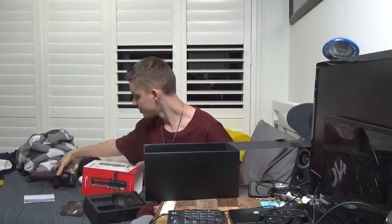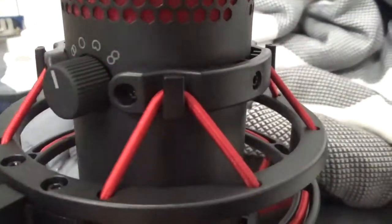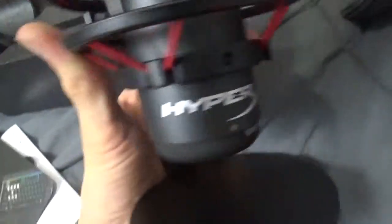So here it is — close up. Sorry about the mess. This is the volume knob. Pretty sick. It's the little stand. I like the red material inside — I think that glows when it turns on.